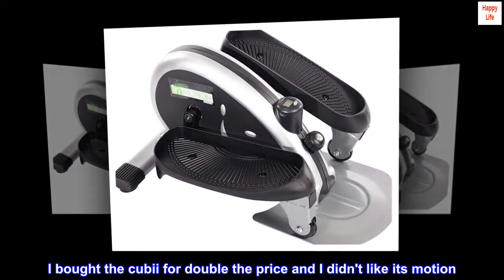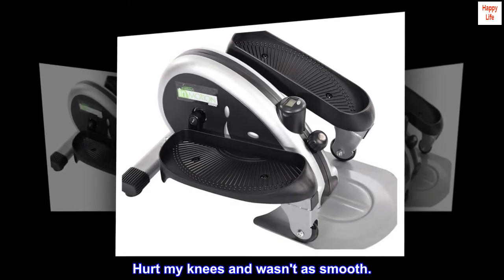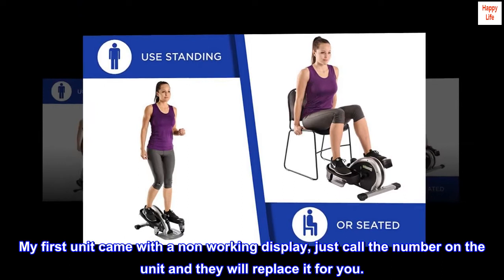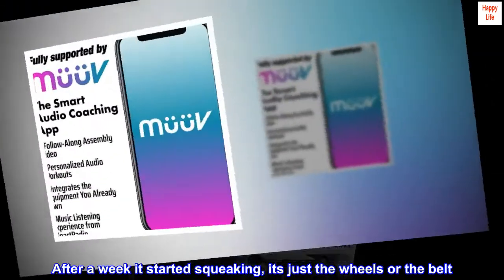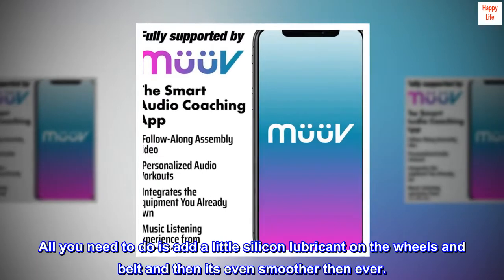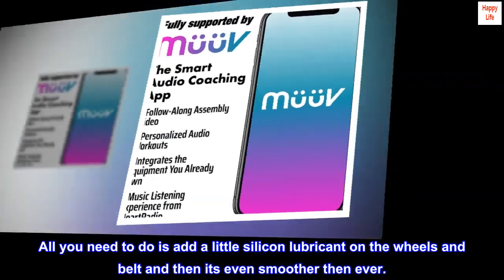I bought the KUBI for double the price and I didn't like its motion — it hurt my knees and wasn't as smooth. My first unit came with a non-working display; just call the number on the unit and they will replace it for you. After a week it started squeaking — it's just the wheels or the belt. All you need to do is add a little silicone lubricant on the wheels and belt and then it's even smoother than ever.